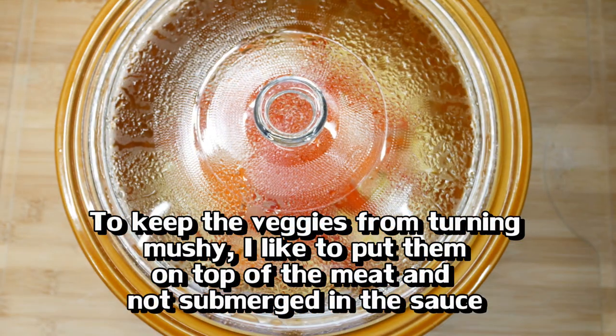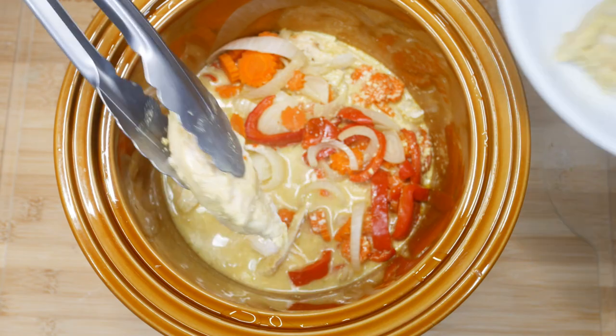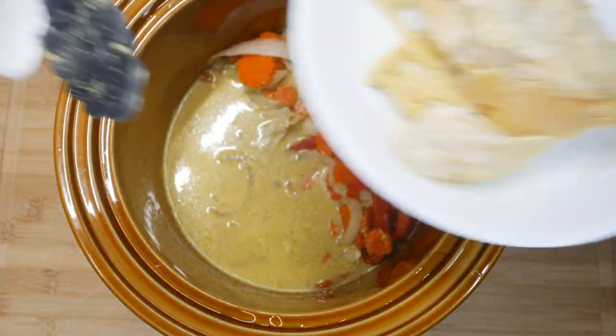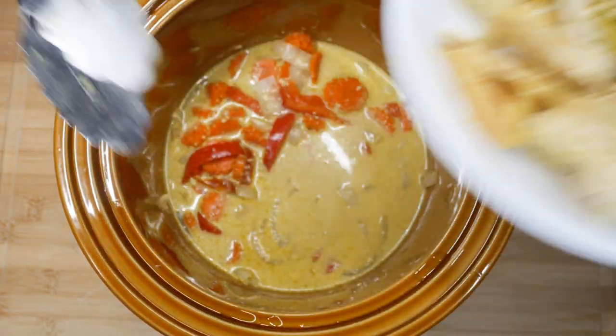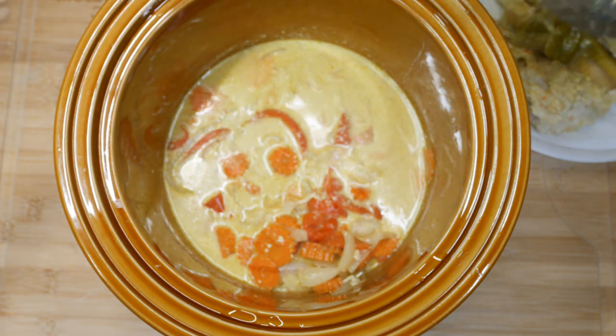I'll let that cook down for about four to five hours. Then I'll fish out the chicken breast meat, the two pieces of galangal, the lemongrass stalk, and the kaffir lime leaves. I always remember how much galangal I put in so I don't accidentally bite into it later.